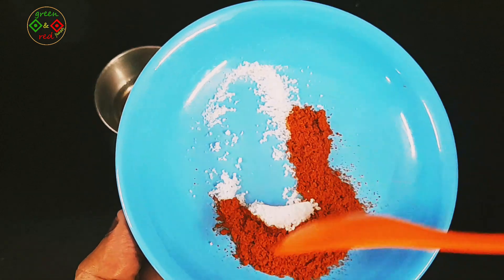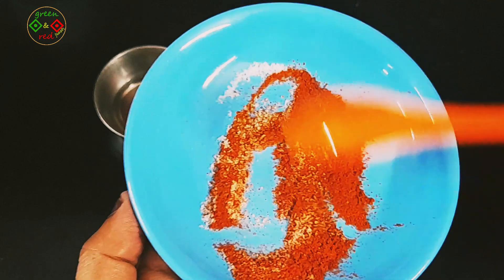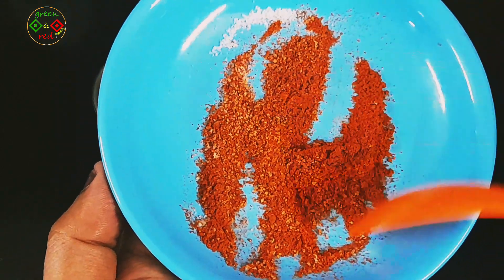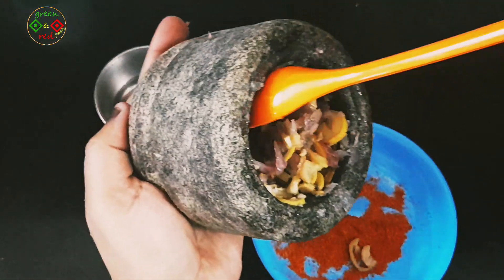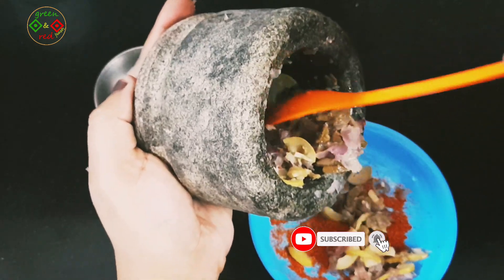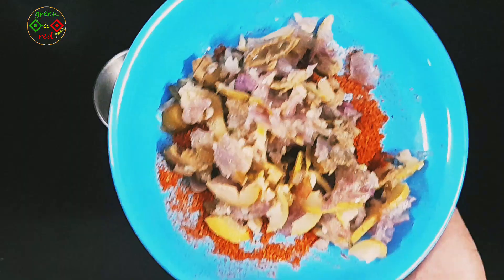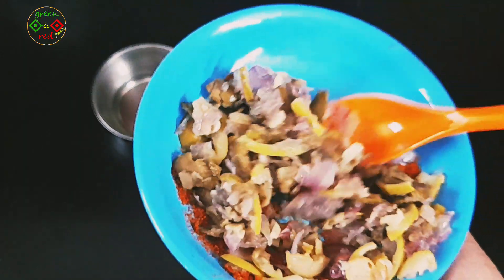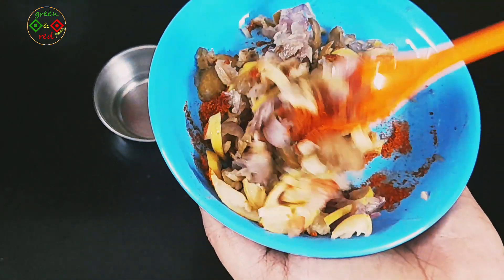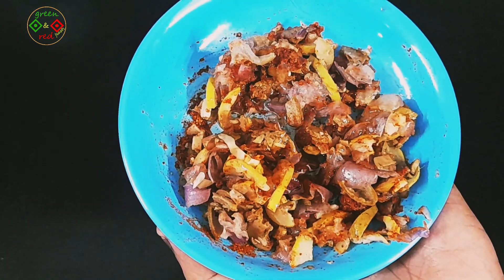Now I am going to mix it in. You don't need to mix it in the middle of the pot. Mix it in the middle of the pot. The last one is to mix it in the middle of the pot.